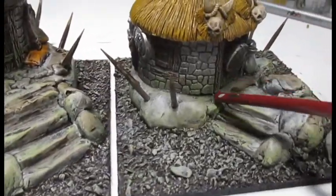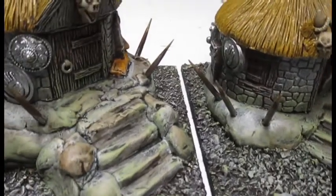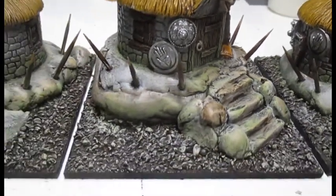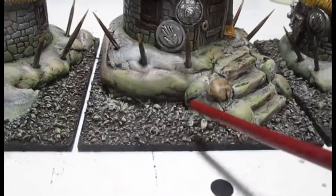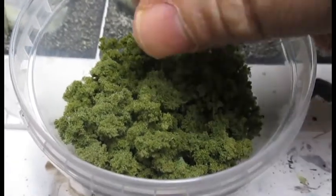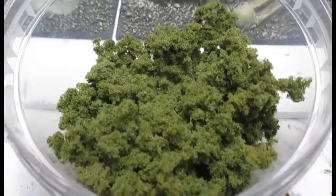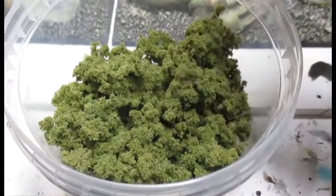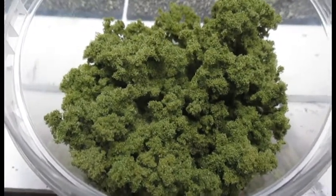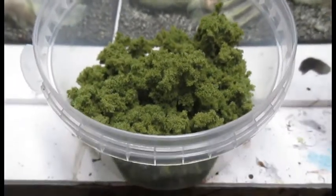Just here you can see there are gaps where the clay has shrunk — it doesn't shrink a lot so don't worry about that — but in places like this I want some green foliage. This foliage is made from old dishwashing cloths, the old sponges. All I've done is cut it into tiny little chunks, soaked it in green ink, leave it to dry, and that's how you make lovely little bushes. In a later video I'll show you how to make that.